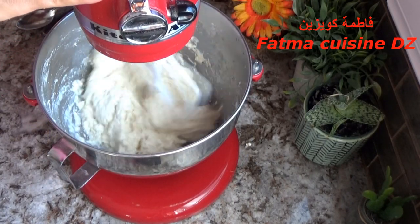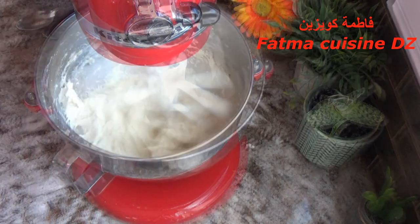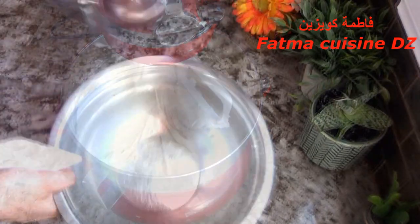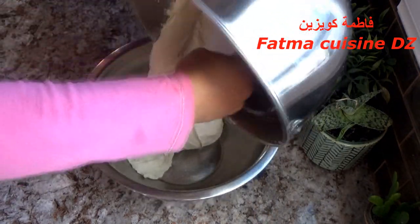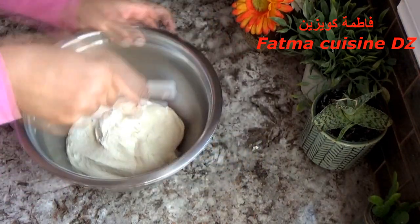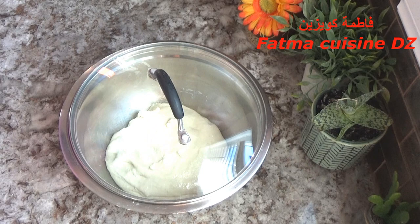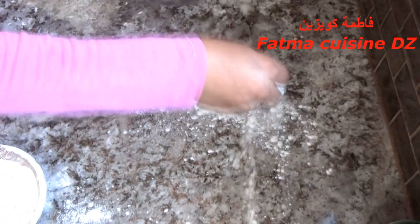بواسطة اليد أو آلة العجن، نعجن العجينة جيدا حتى تصبح مطاطية ولا تتلاصق. في الإناء وضعنا الزيت ونفرغوا فوق العجينة ونشربوا الزيت بواسطة اليد أو الكوبات. من بعد نغطي العجينة ونخليها حتى يتضاعف حجمها، وهذه العجينة هي نفسها عجينة المطلوع. هنا بعد أن تضاعف الحجم كما رأيتم في الصورة.